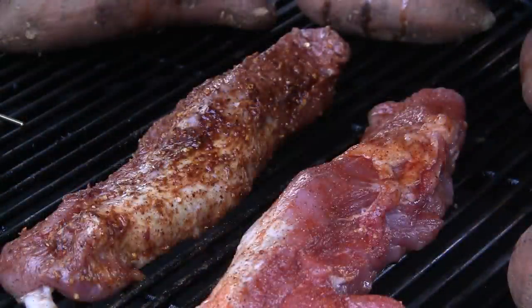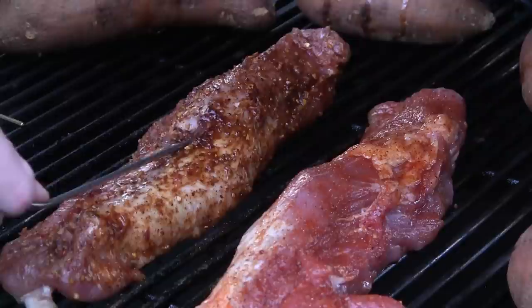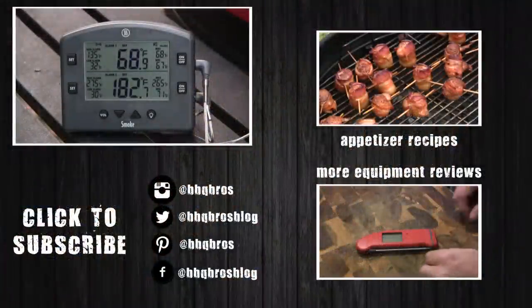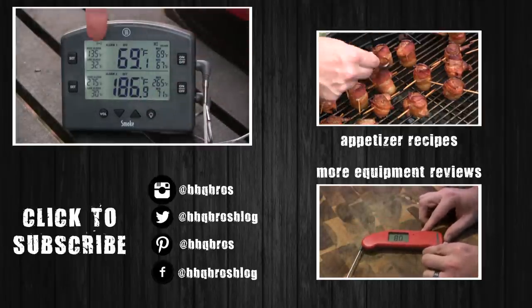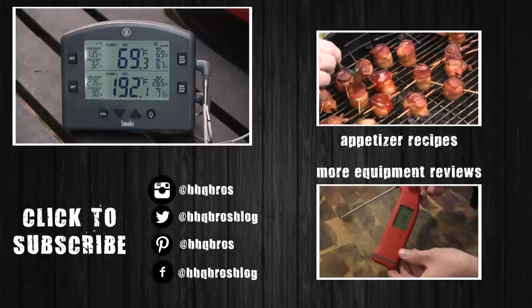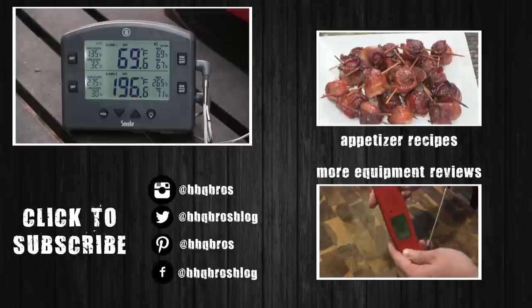I'm going to go ahead and put this thing to use on my first cook with it. We're out here at my Kamado Joe ceramic Kamado. I've got a couple of nice pork tenderloins here — I'm going to slide that probe into one of them and get that hooked up to the base. You can see we've got a nice readout on the top for the pork tenderloin. I've got it set to the high alarm for 135 degrees. I typically pull pork tenderloin right around 135 and let them rest for a bit.